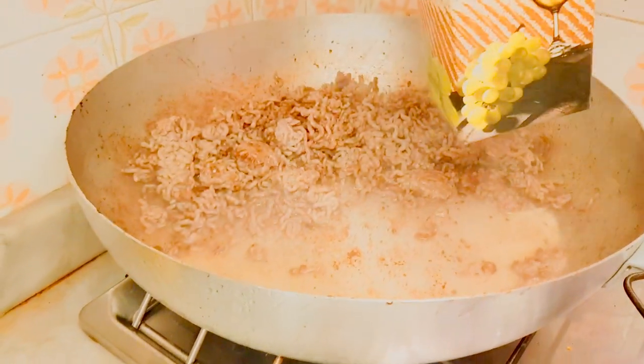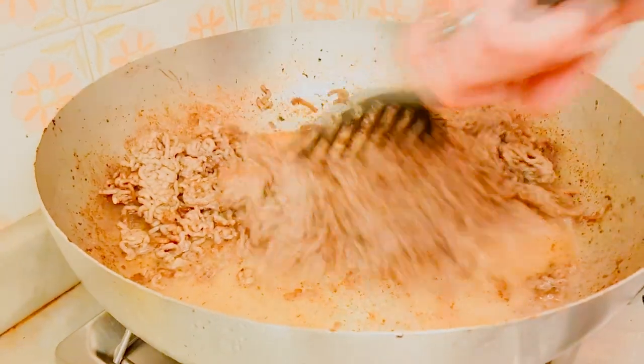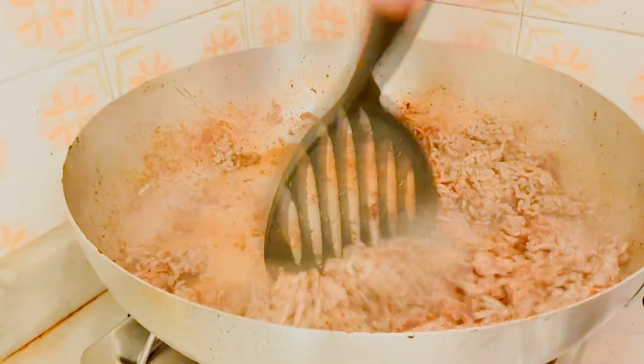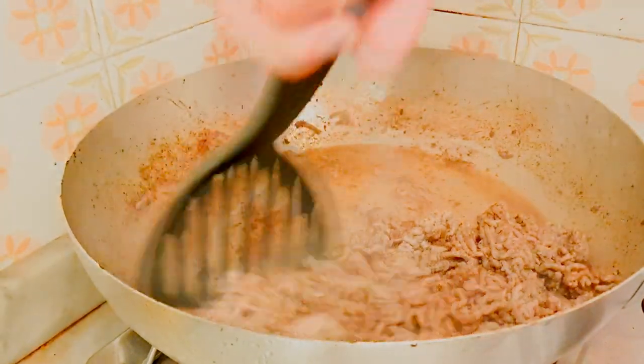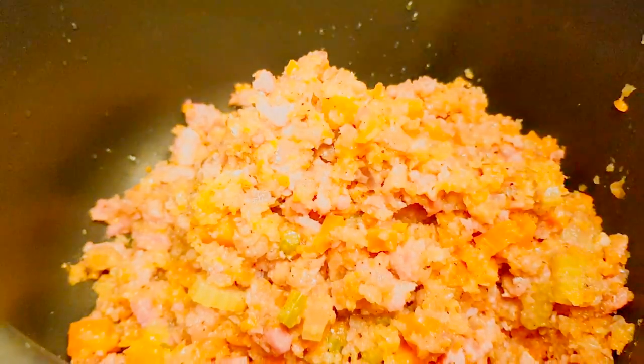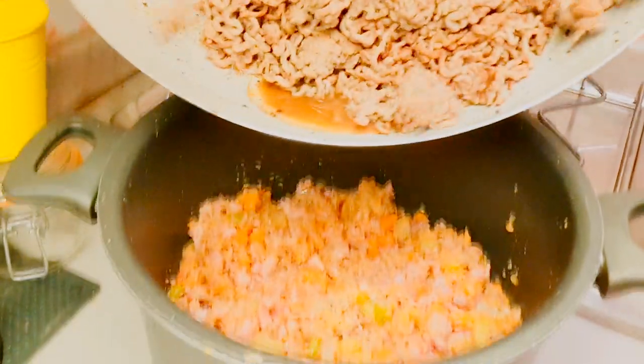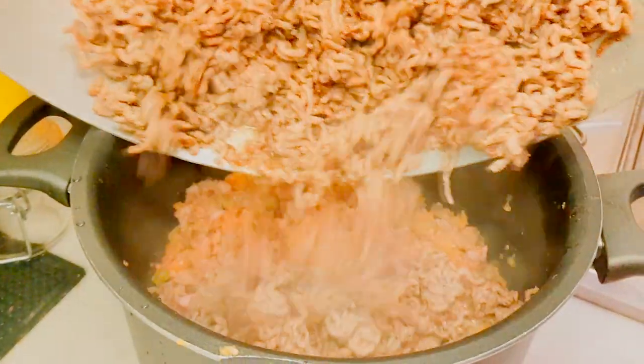Un po' di vino, e lo facciamo tirare finché il vino non sarà evaporato completamente. Dopo che avete fatto rosolare la carne col vino, mettete tutto dentro una pentola: il maiale, la pancetta e la carne che avete messo.